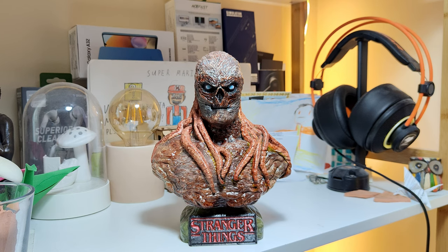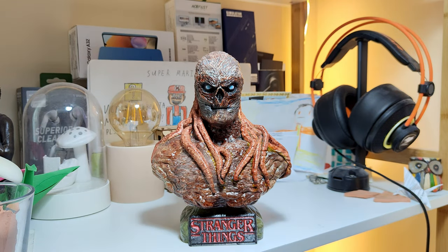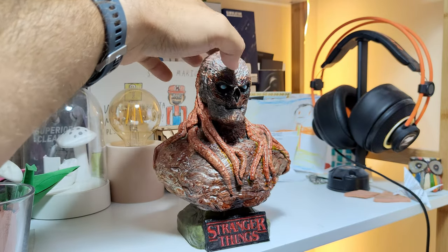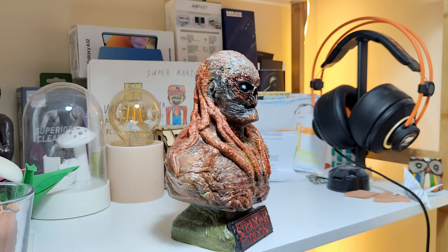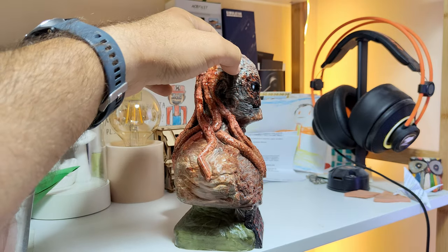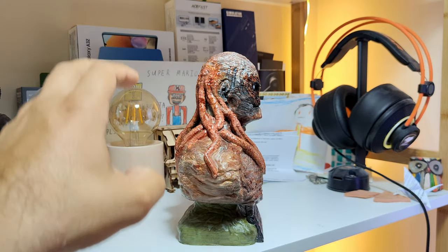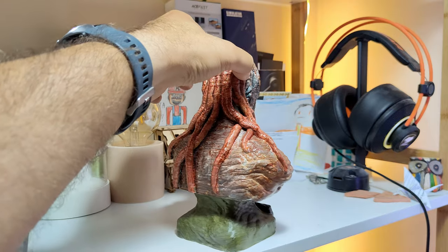Even if you could achieve the same print, you still have to manually color it, and then eventually it becomes this fierce figure — Vecna, also known as the V-man, as Henry, as number one. He's probably one of the scariest characters on TV, maybe even scarier than Darth Vader. I was warned though: this should not be exposed to direct sunlight as it could melt, so it'll just stay on my desk.